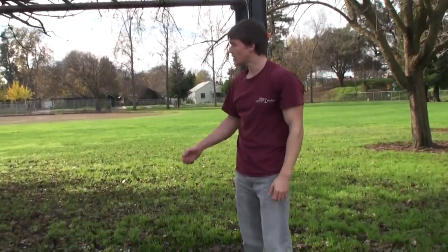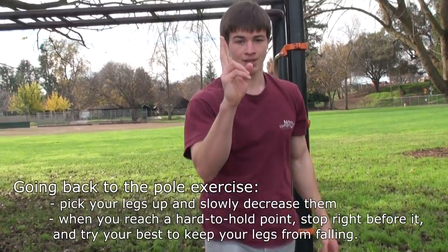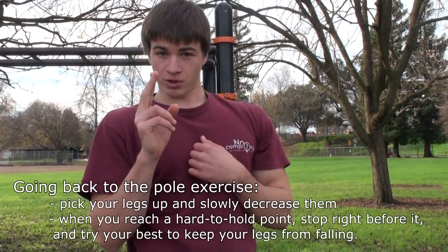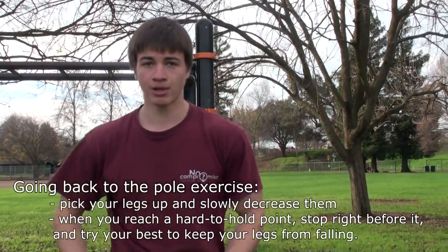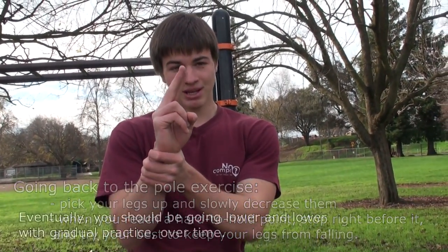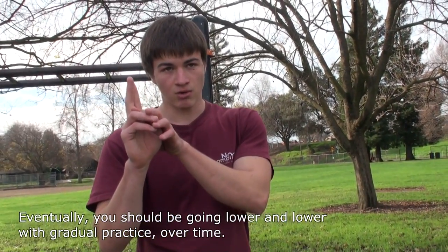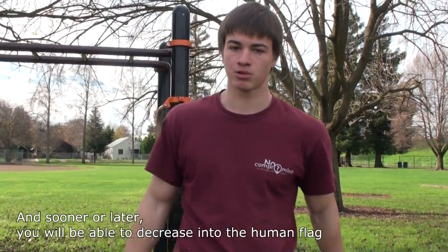Once you can hold it there, just suck it in, pick your legs up, and slowly decrease to where you can hold it. Let's say your legs are straight up — first side you did tuck. Your legs are straight up and you start lowering them little by little. Once you reach a point where you know if you go lower you're going to fall, hold it static right there as long as you can, then fall, rest a little bit, walk around, jump up again, hold it again. Every single time you come, your angle is going to start increasing — in short, your legs are going to be able to go down more, and as you get there, you'll finally be able to do the human flag.